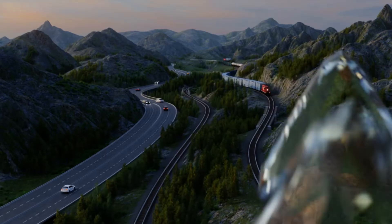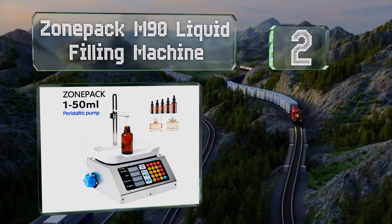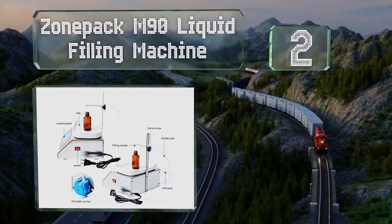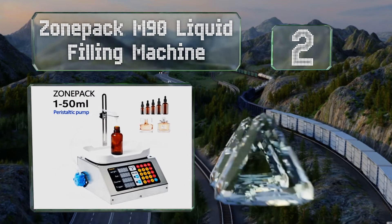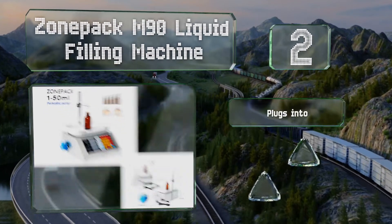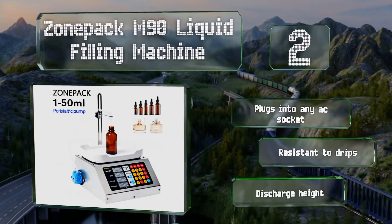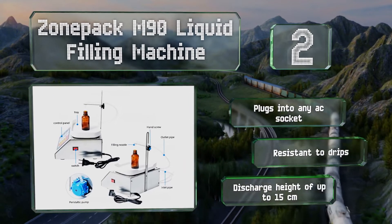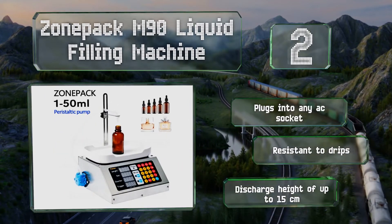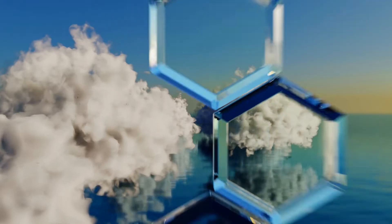At number two, the Zone Pack M90 liquid filling machine is a good option for oral solutions, sprays, perfumes, essential oils, and more. It has an error rate of less than 0.1 of a gram and a variable flow rate mechanism that slows down for greater accuracy as it approaches the target volume. It plugs into any AC socket and is resistant to drips, offering a discharge height of up to 15 centimeters.